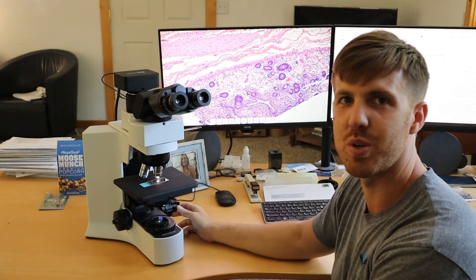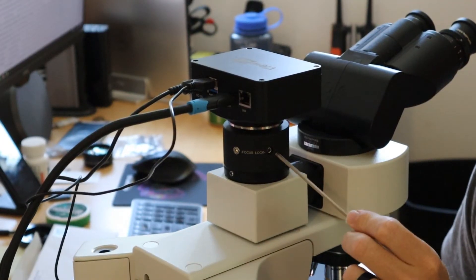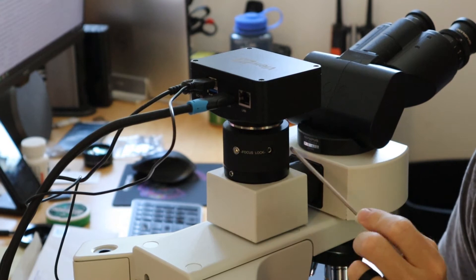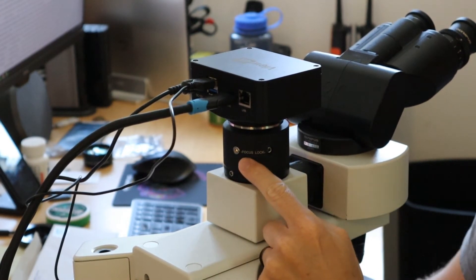Once it's in focus, we can get started focusing the camera. There are two screws on most adapters — most C-mount adapters. There's going to be a lock screw and there's going to be a focus screw marked 'focus'.